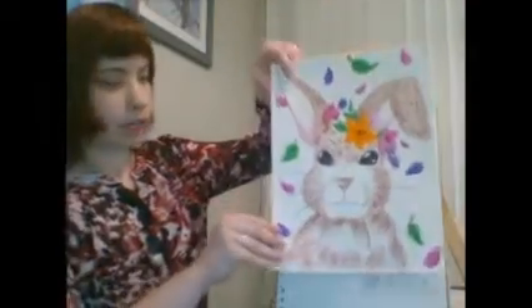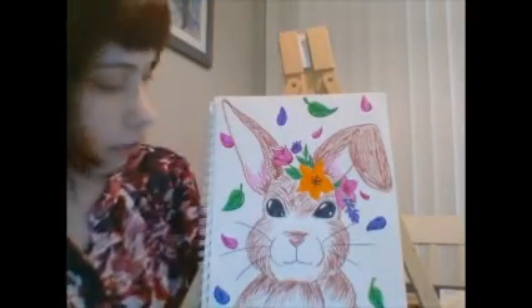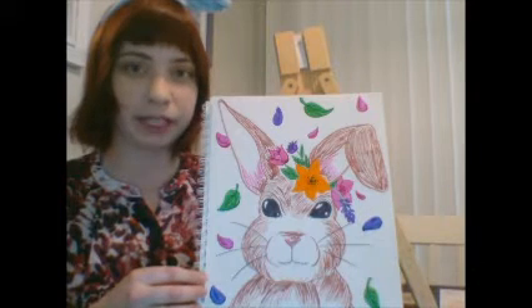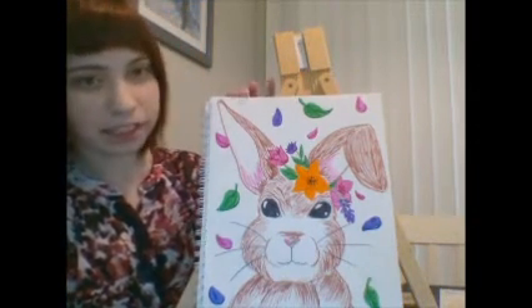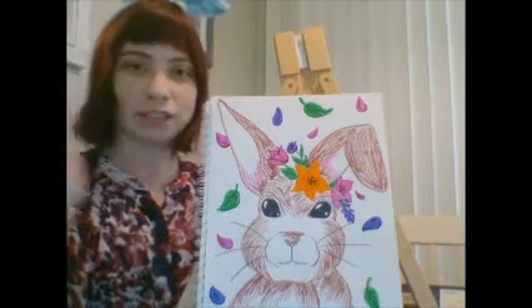I also want you to think about things you could add to your picture that will make people think of springtime as a background or decoration. I did this picture yesterday of my bunny using marker, and one of the things I added to make it look bright and colorful and springtime-themed is flowers — because now that it's springtime we're going to see more flowers blooming. I hope you learned something new today about how to show texture in your artwork and how to draw a bunny rabbit. Please stay safe and healthy, and thanks for watching.